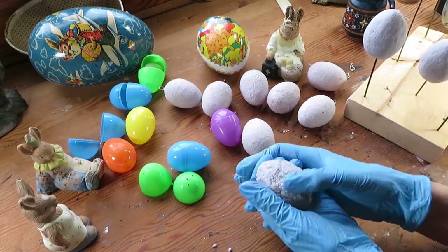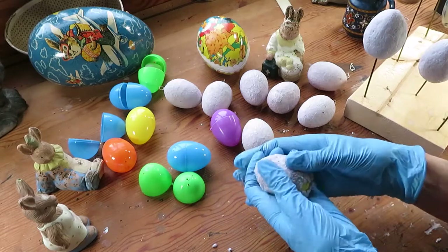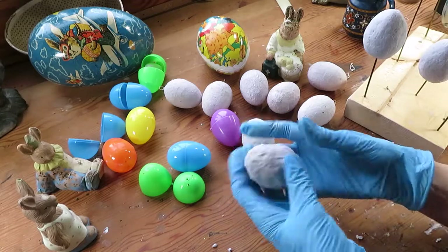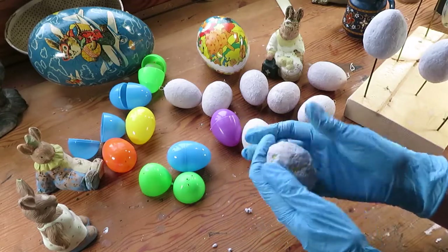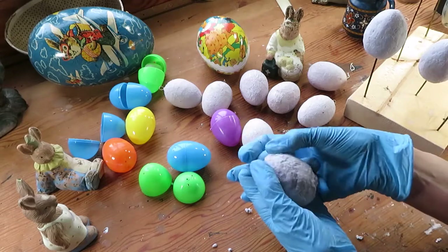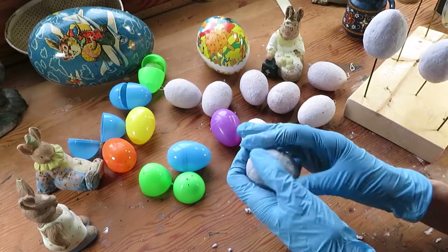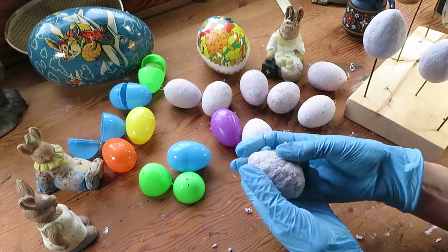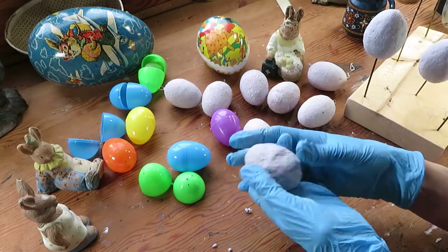So many times I try things and it just doesn't work, so it's always such a surprise when it does. Here's to hope and spring and renewal and Easter. So see, that's all it is — cover the egg with a thin layer of paper clay and try to make it as smooth as possible.